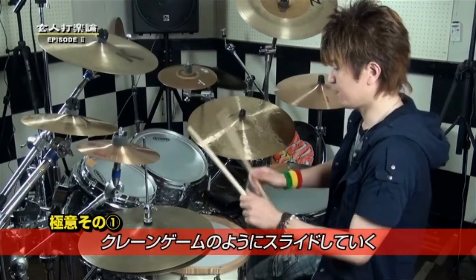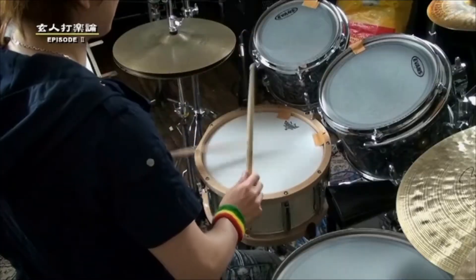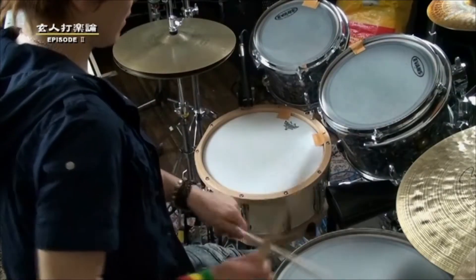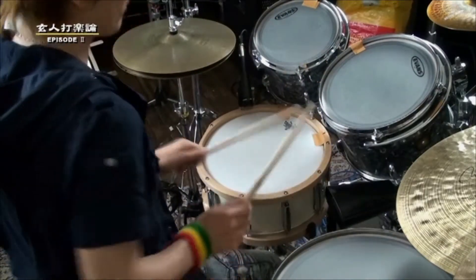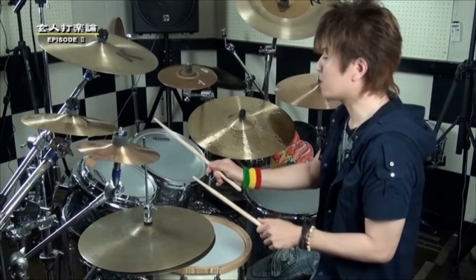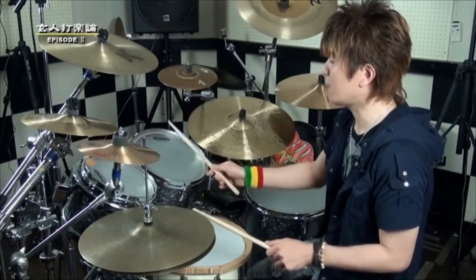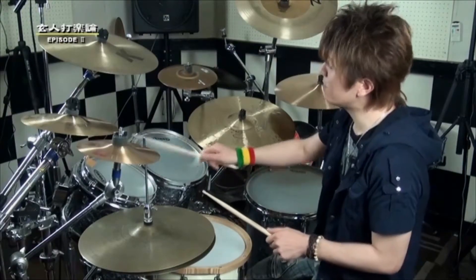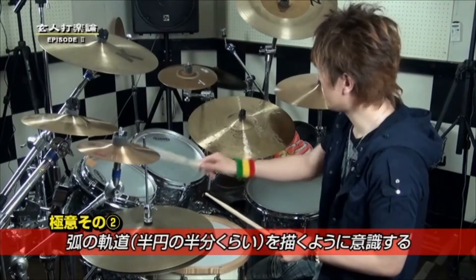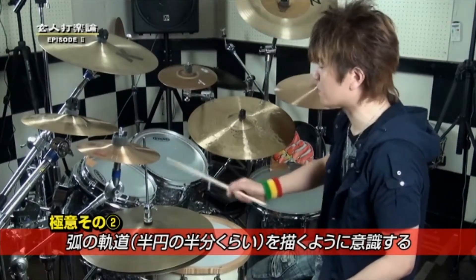言うなればいわゆるUFOキャッチャーみたいなことですね。クレーンゲームの機械があって、それをそのまま移動していくという感覚です。移動するときにタムからこっちのタムへ、それからこのタムからフロアタムへ移動するときに、なるべくこの半円の半分ぐらいの軌道を描くようにして、あとはクレーンゲーム的な要素ですね。